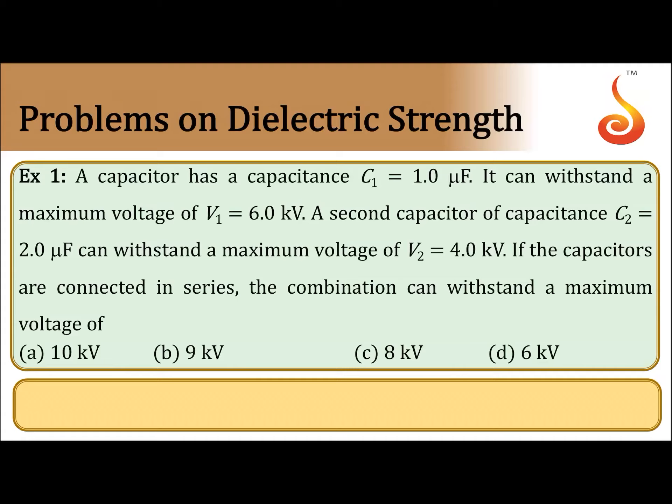The voltage ratings of the capacitors are different, and the capacitances are also different. So let us calculate the maximum charge on each capacitor.